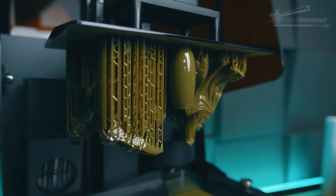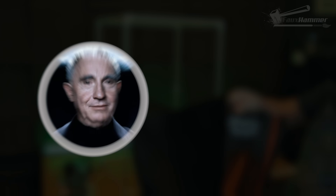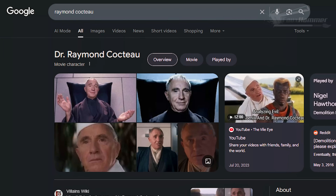So let's err on the side of caution and assume whatever these machines give off probably isn't good for us. And like Raymond Cocteau once said, anything that isn't good for us is bad for us, henceforth illegal — just Google him if you don't know who he is. Anyway, resin fumes — time to get rid of them. Here's a couple of ways to do that.